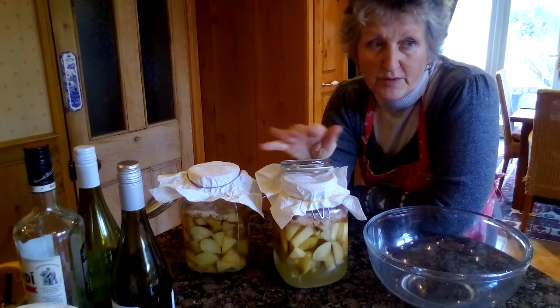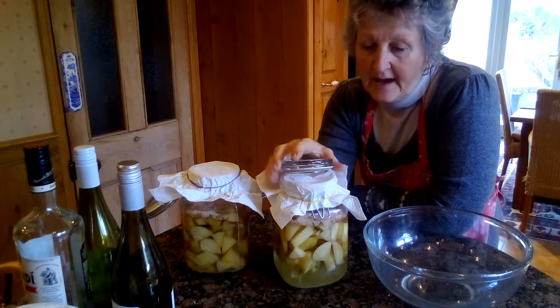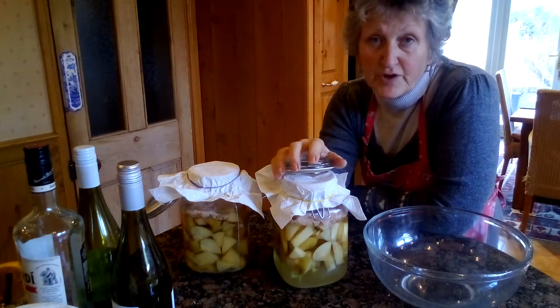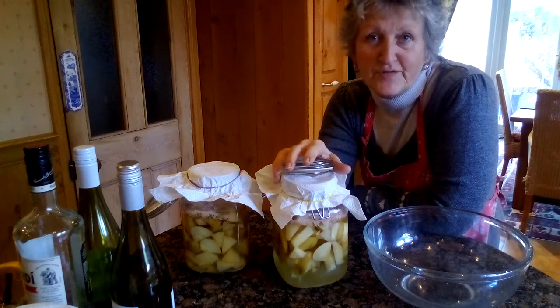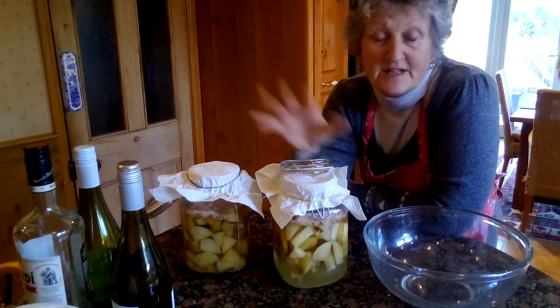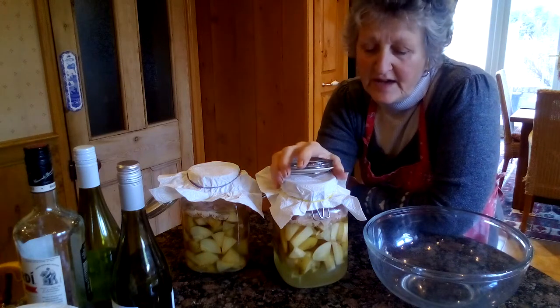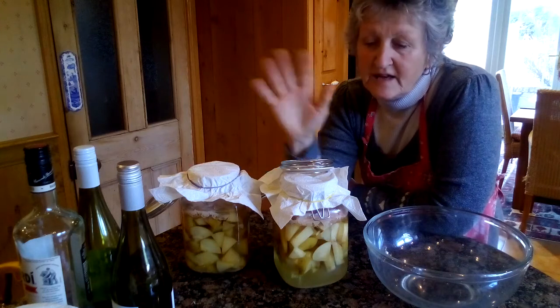We're in the middle of November — actually nearly the 23rd or 24th — and there are still a few apples on the tree. This is my second lot that I've made, and I had a few questions from people asking me how to do it. I'm just learning; this is my first time doing it this year, and I've had a taste and it tastes really nice.